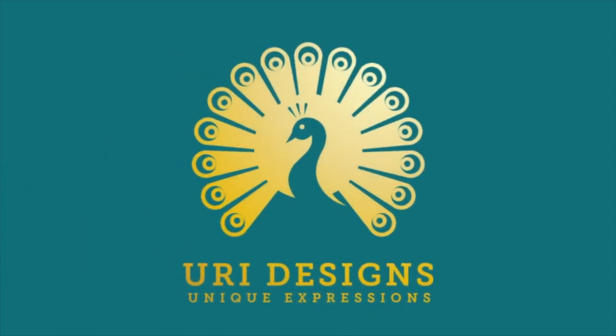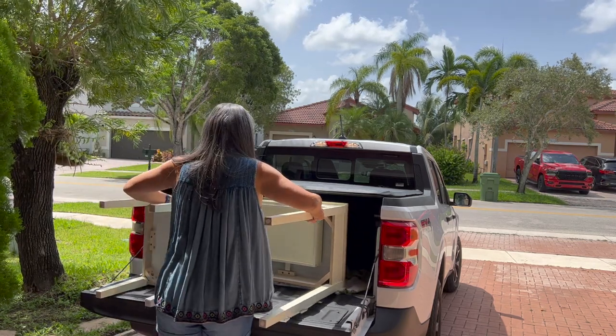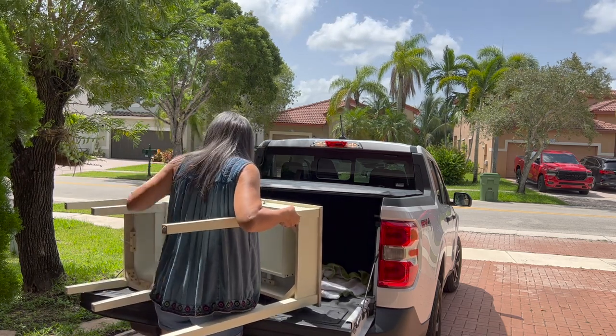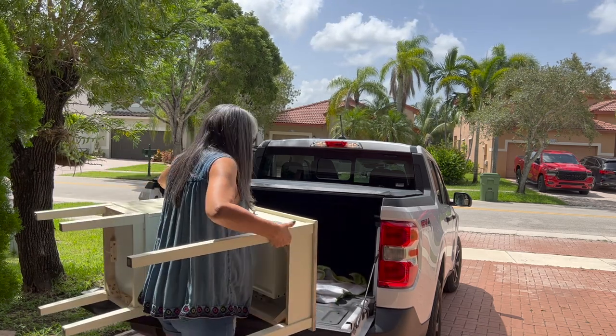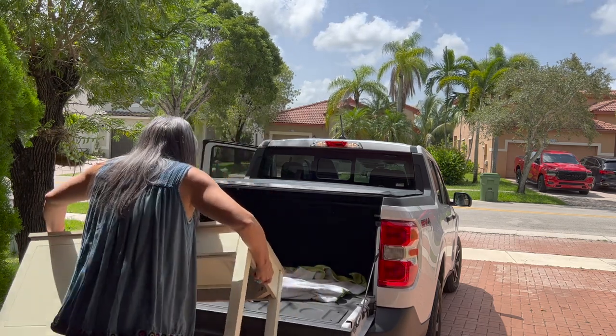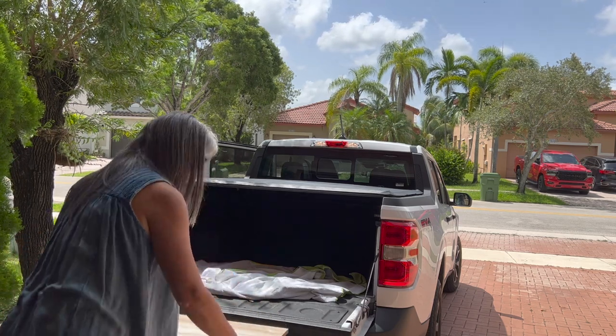Picking up another furniture for my furniture transformation, so let's get going. Here it is — it's a vanity dresser that I am keeping for my granddaughter. I'm going to give it a very good clean and then prepare it for paint. She is going to love it. She loves to play dress up and she loves makeup, so I know she is going to absolutely love this gift.